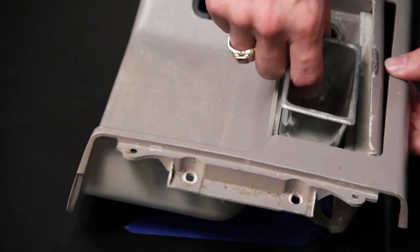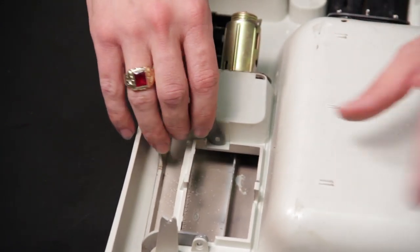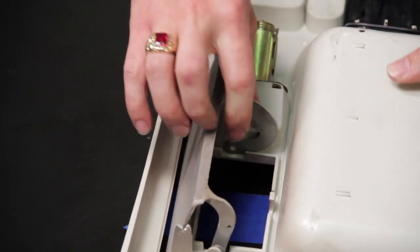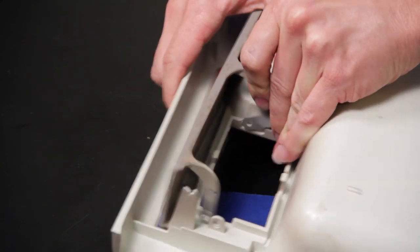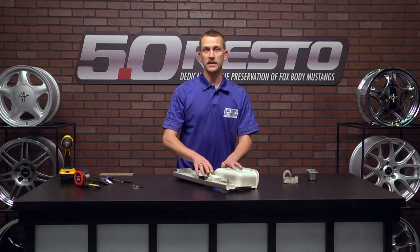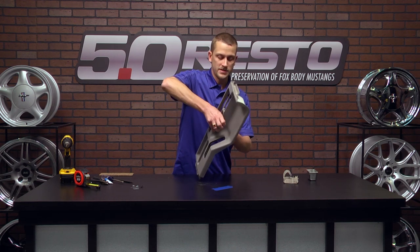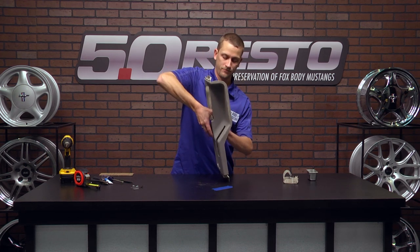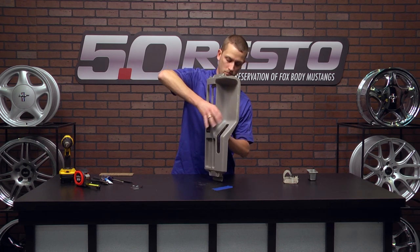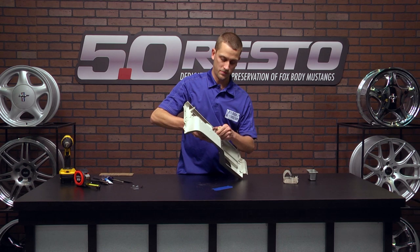To start off, you want to remove your ashtray. Then you can flip it over and remove your ashtray door. If both tabs are still intact, you'd want to squeeze and release the outer one first, and then squeeze and release the inner one, and then you can pull the door free of the panel. You want to remove your cigarette lighter element — stick your thumb on the inside and twist to loosen it up, then unscrew it and get that receptacle free of the panel.